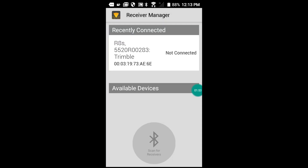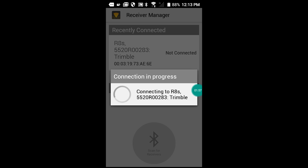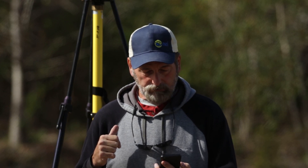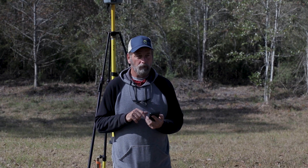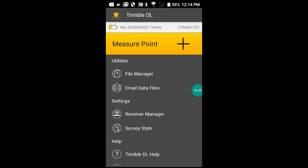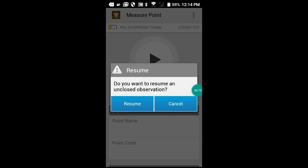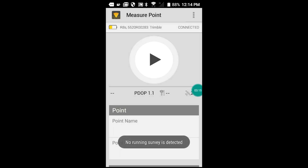We want to connect to the receiver — tap it and it should say connecting. Let's see how long the Bluetooth takes to connect. Okay, we're going to go back into our Measure Point screen. In the upper right-hand corner of the screen there are three little dots — we're going to hit that and say Resume Survey.